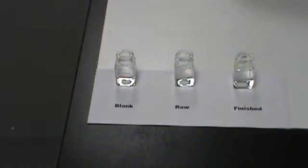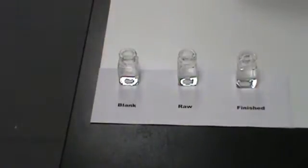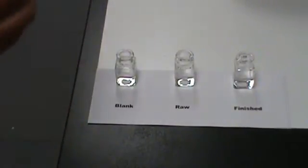These are the samples we're going to use for our iron test today — 10 milliliters of water: a blank, a raw sample, and a finished sample. I'm going to add the TZ reagent to each sample now.